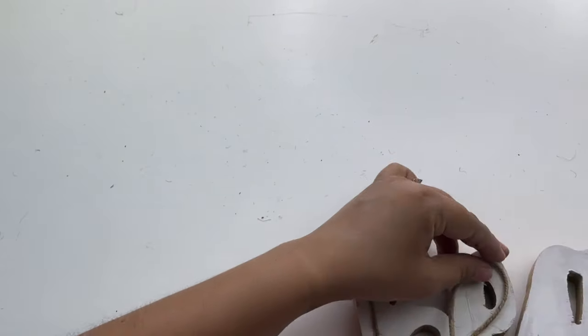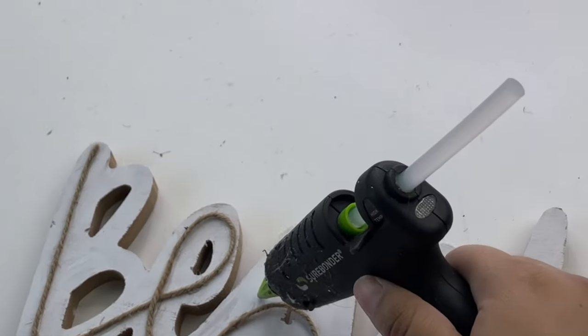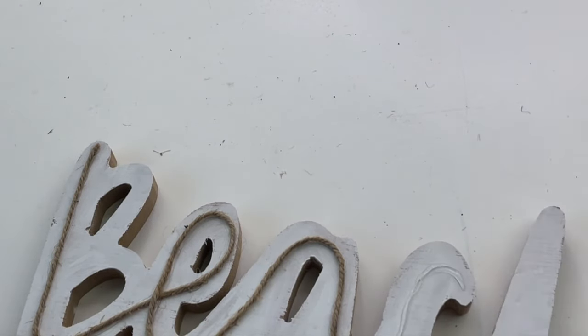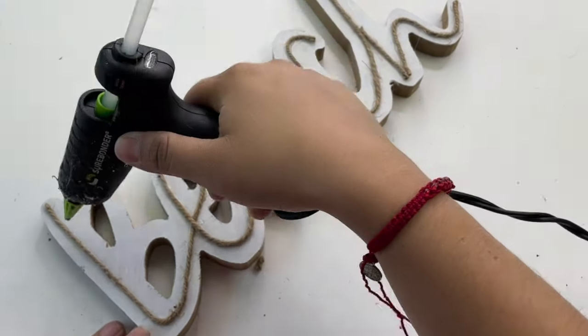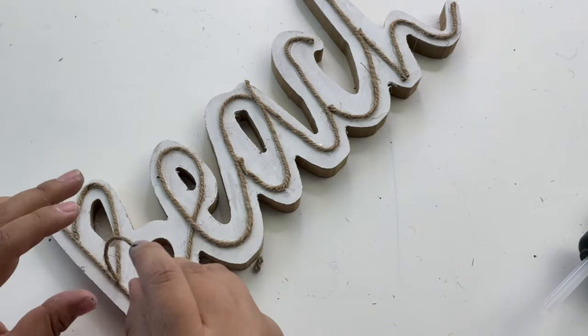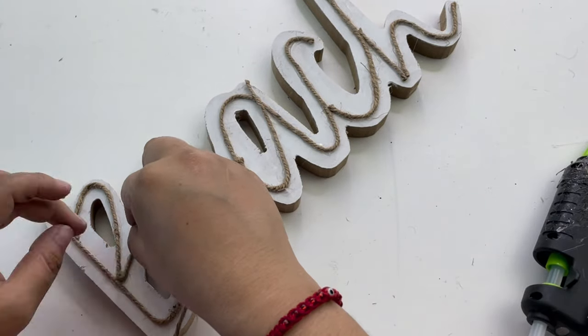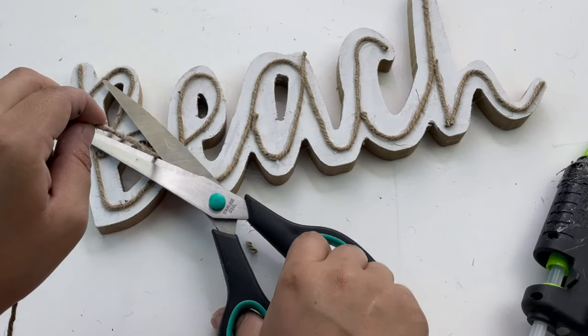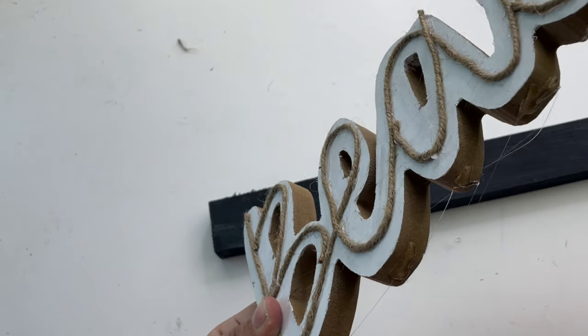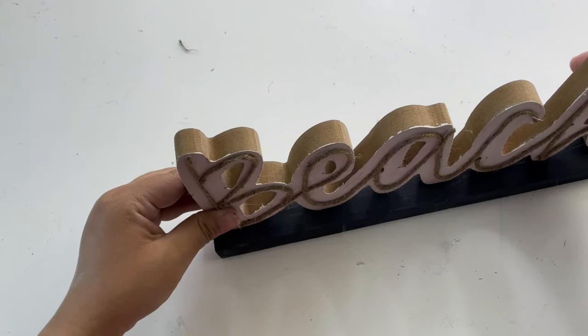The next step is going to be hard to see because my camera wasn't angled right, but all I did was glue some jute twine around the word, doing it in parts. I wish you could have seen how I did it, but you can see a little bit — I didn't go around the whole letter B at once; I just went around it and finished it later. I did this to some of the letters. To finish this off I just glued everything together, and that is it for this beautiful beach sign, which is absolutely my favorite one — I love how this turned out.